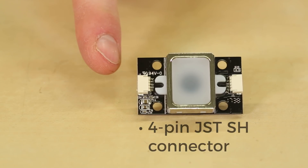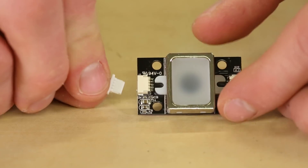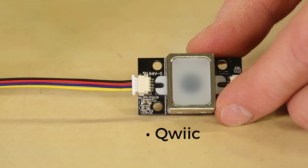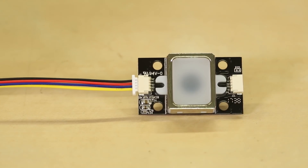You'll need to connect a 4-pin JST SH connector to break out the lines on the fingerprint scanner. SparkFun's quick cables will work as well, just note that the colors don't quite line up with voltage, ground, and data lines. If you're connecting it to a part with 5-volt logic, you'll need to use a level shifter to get it down to 3.3 volts.